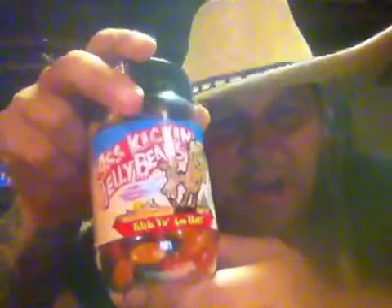This is a company — Southwest Specialty Foods — a company by the name of Ass Kicking. And I want to let all y'all know I'll be doing some reviews on these.